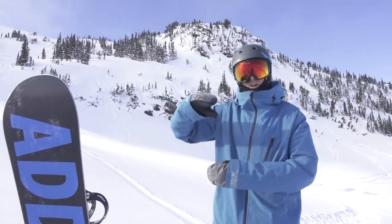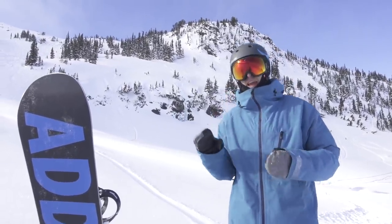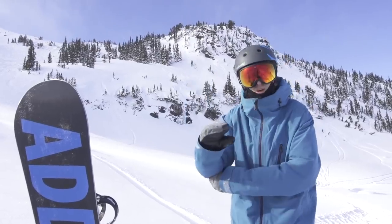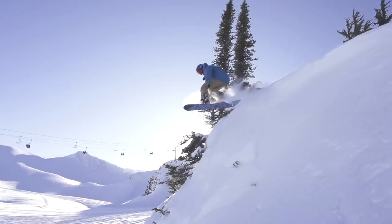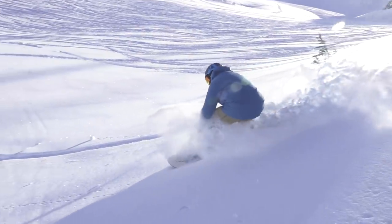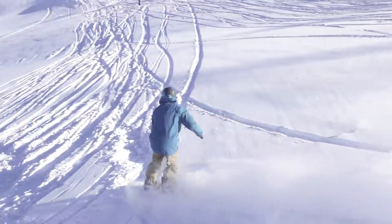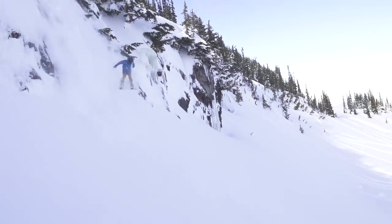Now in powder, a lot of people think you've got to be landing real tail heavy and leaning back. But if you land off a cliff onto your tail it's going to pop you out of control. The ideal technique is actually to land with both feet and then push your board forward underneath you, regaining control. So you're landing with maximum control — both feet pushing through to ride through that powder.